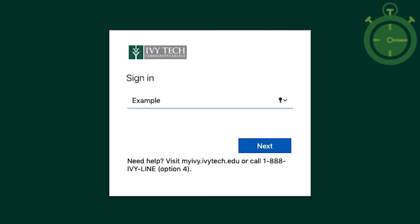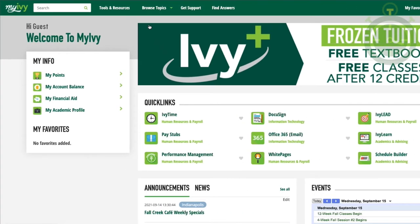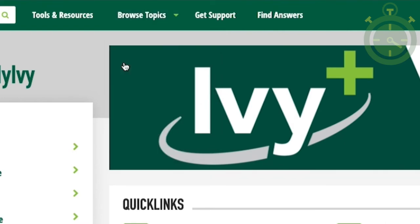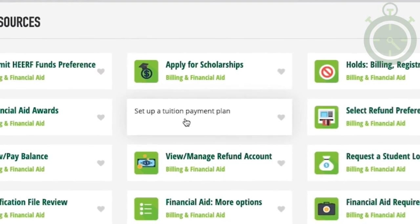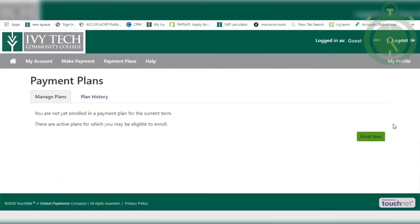Fortunately for you, the process is actually pretty simple. The first thing you'll need to do is log in to your My Ivy. From the home page, click on Browse Topics, and from that drop-down menu, select Billing and Financial Aid. It will take you to this page. Click Set Up Payment Plan, then click I Accept.